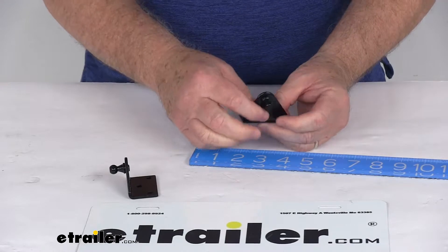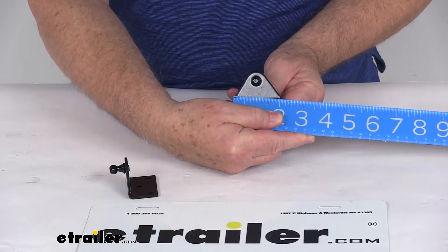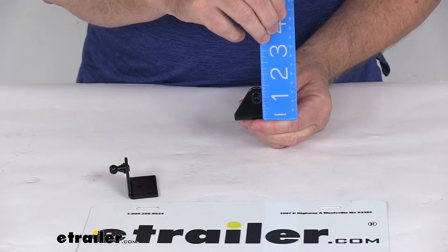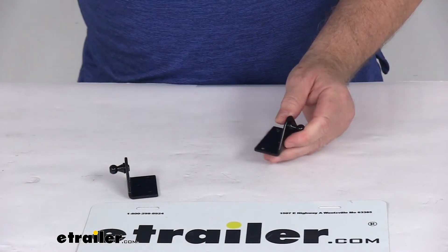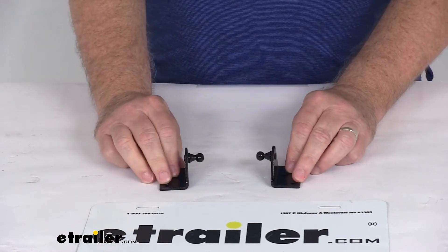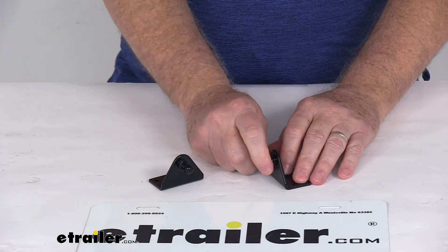The socket side right here, that the ball mounts on — the length on that side is going to be right at 2 inches and the height on it is right at 1 1/2 inches tall. Now this part does include the two brackets shown here, but that should do it for the review on the JR Products Gas Shock Mounting Brackets with the 10mm ball.